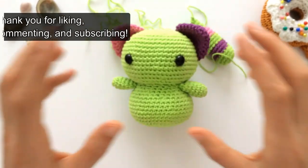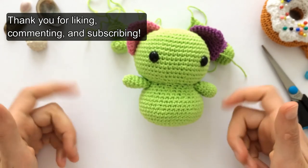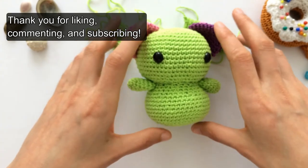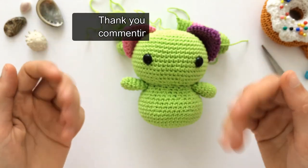Okay, so that is it for today. If you like this video, please give a thumbs up, leave a comment down below, and don't forget to subscribe to my channel for more cute crochet. See you tomorrow, bye bye!